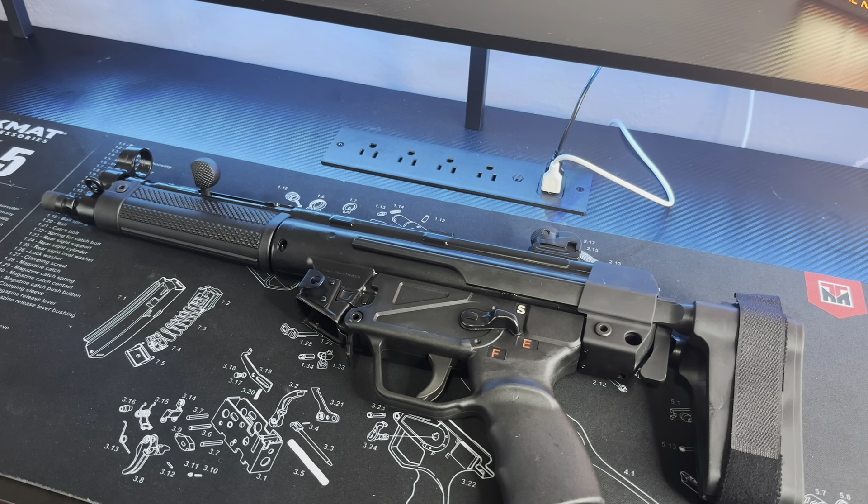All right YouTube, we back from the range, man. Wanted to try to get this video out to y'all as fast as I can. Been kind of excited to shoot this thing since I got it. I wish I would have got to the range a little earlier, but it is what it is. Nonetheless, I'm really happy with this purchase, man. Let's just start the video off by saying that — I'm not going to make y'all wait to the end to tell y'all if I like it or not. I love it.